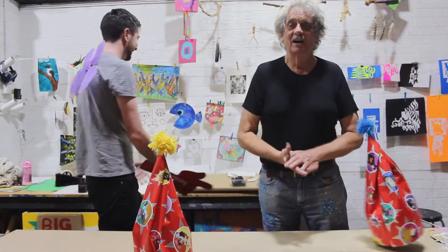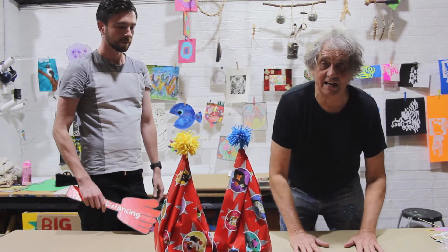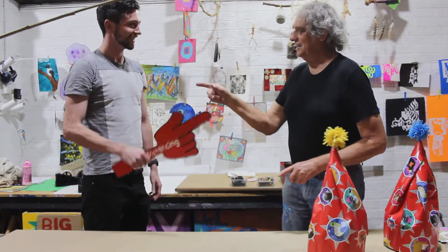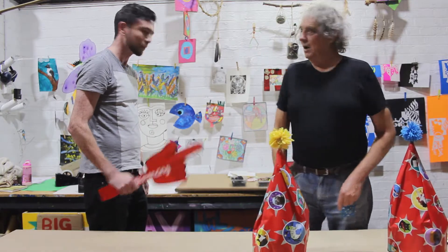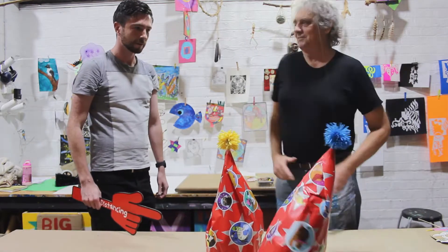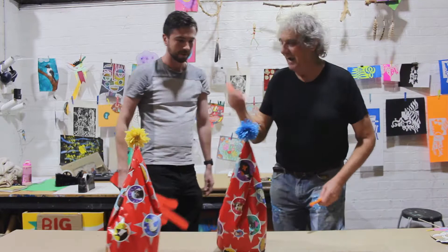What we're going to show you tonight is just a little thing to get started at home. One of the important things is to have something to make art with. What do we use to make art Jeff? Well, we use maybe a pencil or we can use a pen. I'm going to show you a few things we've got around here. Hey look, I have found a texter!